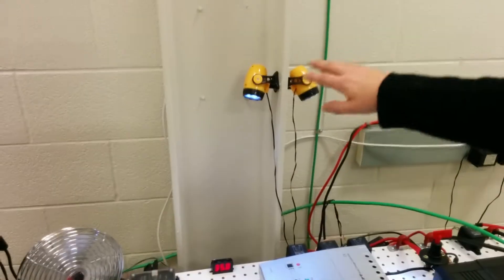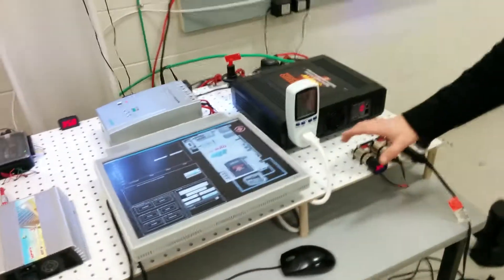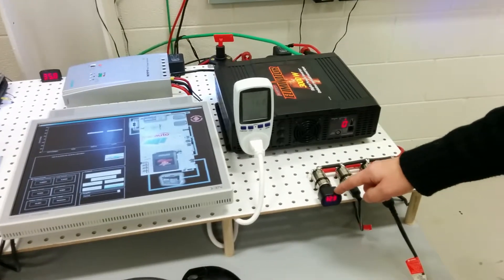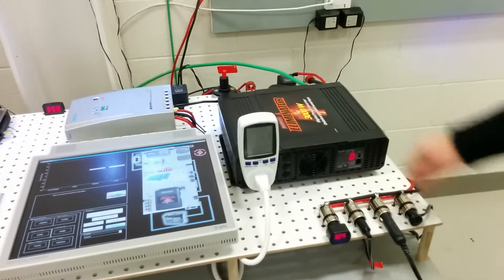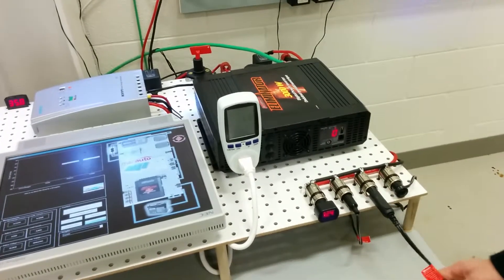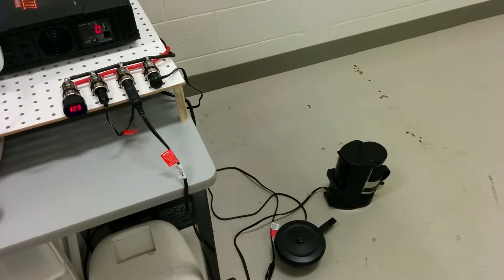I can turn on the DC loads. You see these two lights turn on, this fan turns on, and this whole bar here activates. We can see the voltage of the battery here and there. This is the fan, and these outlets can power small DC appliances.